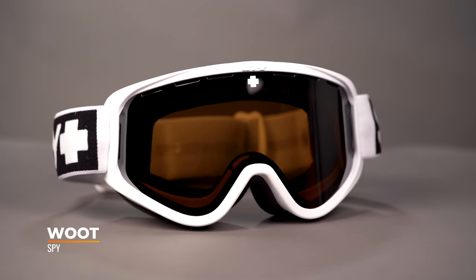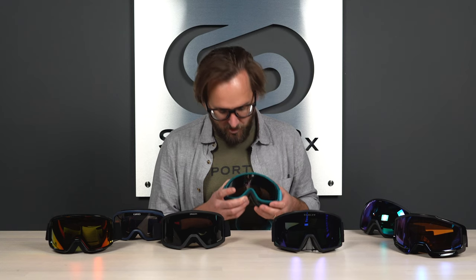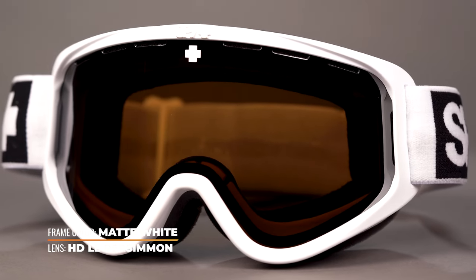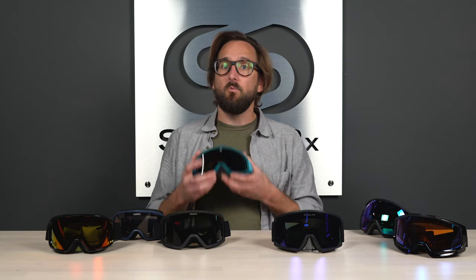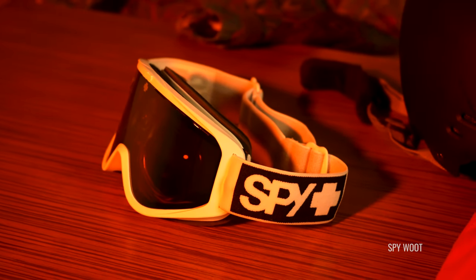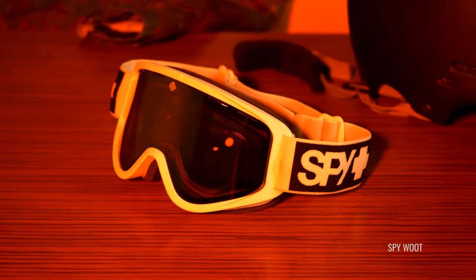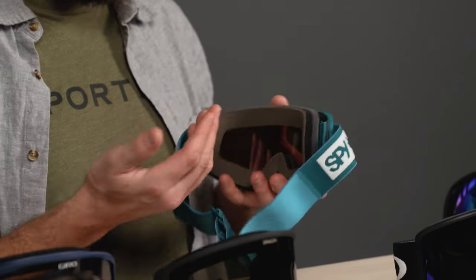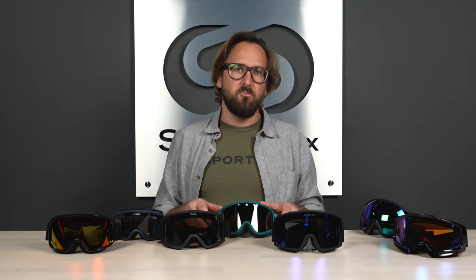Next up, the Spy Woot — another awesome goggle that also starts at seventy dollars. It's about a medium fit. One cool thing to note is that it comes with a bonus lens, which is not very typical for budget-friendly goggles. You aren't getting their Happy Lens tech, but you do get two lenses: one good for brighter light conditions and one for lower light, cloudy, or snowy conditions. It features their Scoop ventilation system with great venting around almost the entire goggle, plus triple air foam with a moisture-wicking fleece that makes contact with your face.